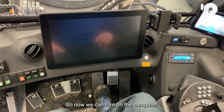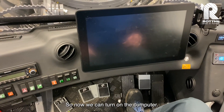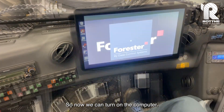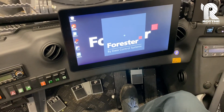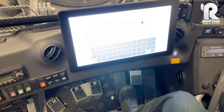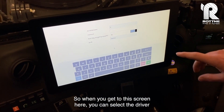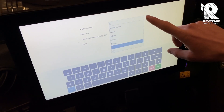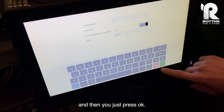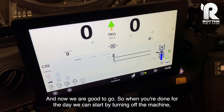So now we can turn on the computer. When you get to this screen you can select the driver, then just press OK. And now we are good to go.